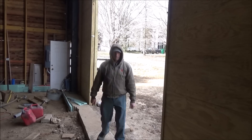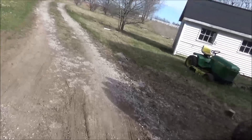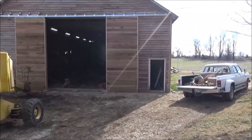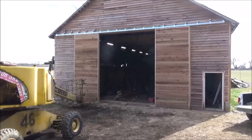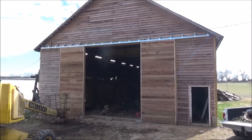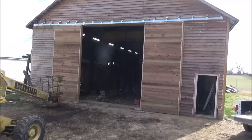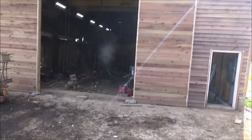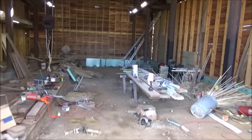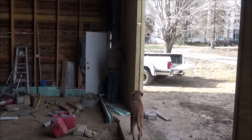I'll take you outside and see what that looks like. Bailey's supervising. So there it is in the easiest entrance configuration — this is plenty wide. You can back a semi truck in here. I can even pull my tractor with duals on in here.